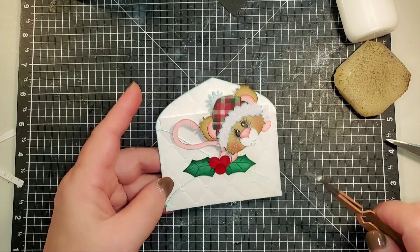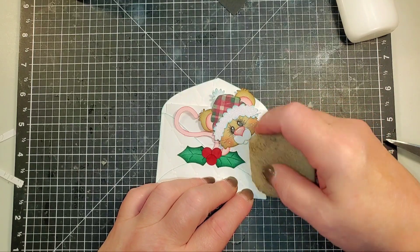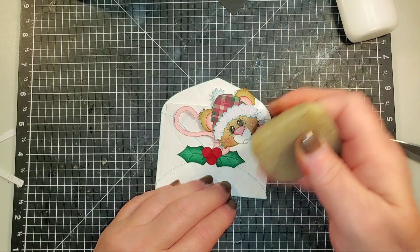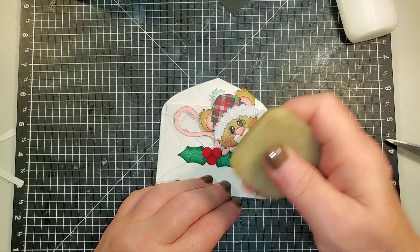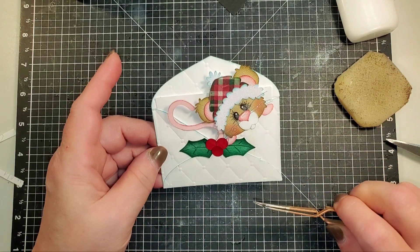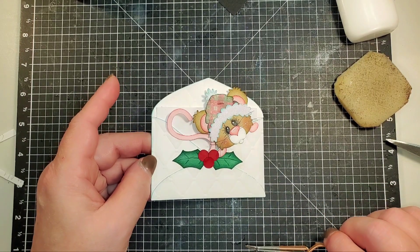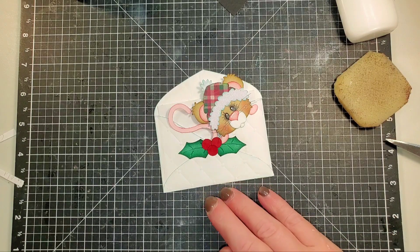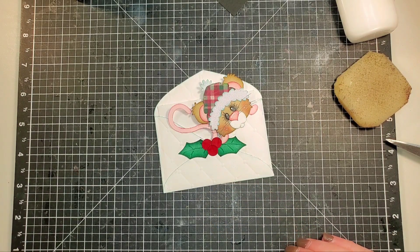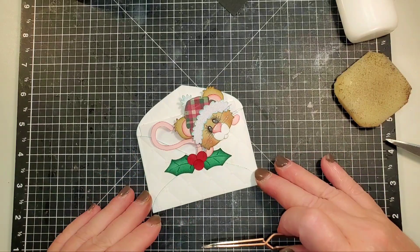It will be much nicer once I get the little dots on - it adds a lot. You could put a little sentiment here, which I might stamp something and put on there. I think I've got some little Merry Christmas stamps or Happy Holidays I can use. I'm quite happy - I think this is going to be kind of cute, turned out kind of fun. Like I said, I will share the finished photo when I'm done. Thank you for joining me, have an awesome day everybody, take care.